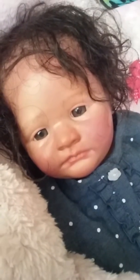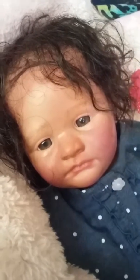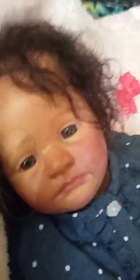Hey guys, it's Kalsy's Reborns. Now that I have better lighting, I thought I'd show you this little girl in brighter daylight. Here she is, she's super cute. Her hair is crazy right now and she has baby brown eyes. There's her hair on the other side.